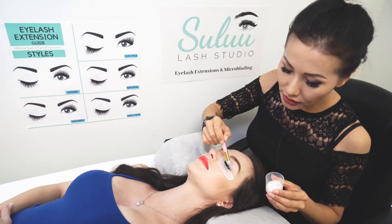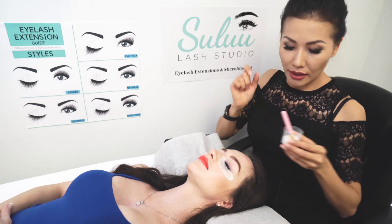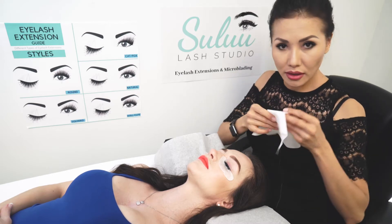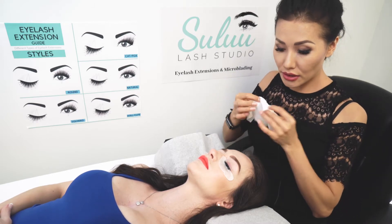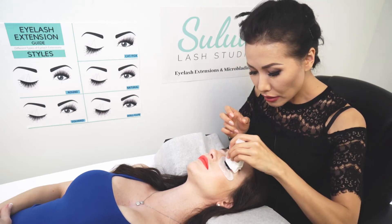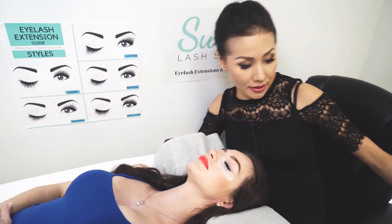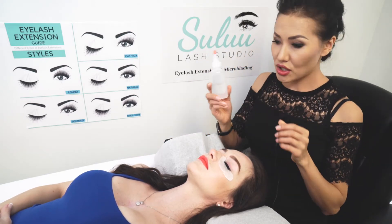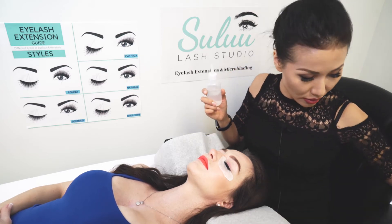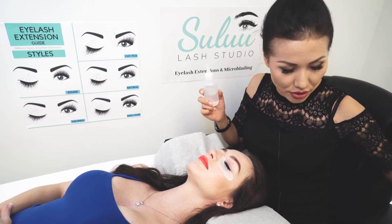In here, I also clean the top of her eyelid. And that's it! After that, I wipe it off with a tissue and I wash it with water. A couple drops of water will be fine to clean it with a tissue.